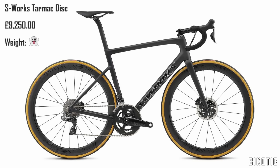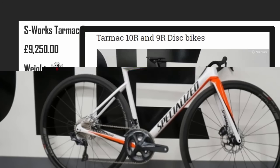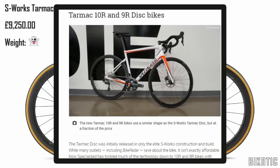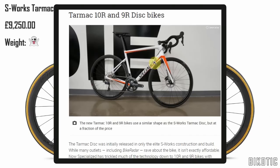Are there any other versions? From a Bike Radar article, they are introducing some new versions. There's none on the UK website at the moment, but apparently there's the 10R and 9R that use a similar shape as the S-Works Tarmac Disc, but at a fraction of the price. I believe the seat tube is actually round as opposed to the more aero S-Works version, so we'll have to wait and see what they look like.